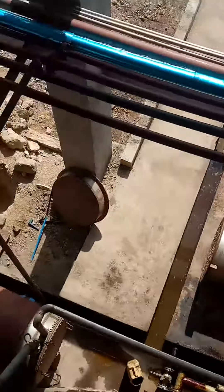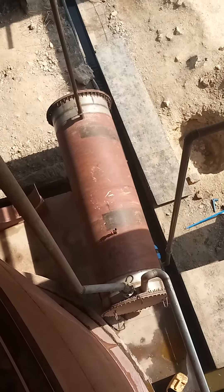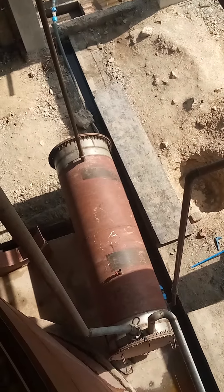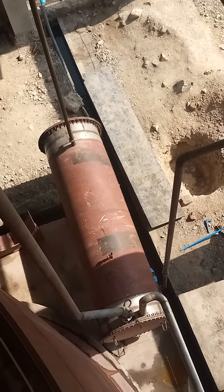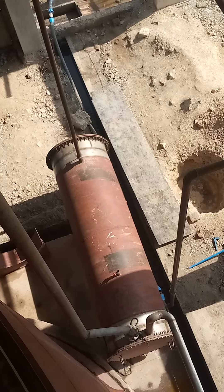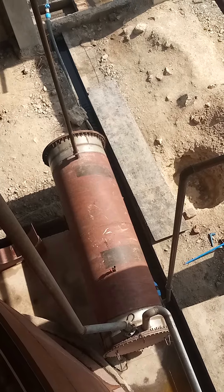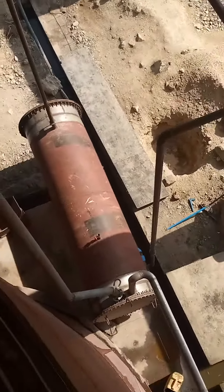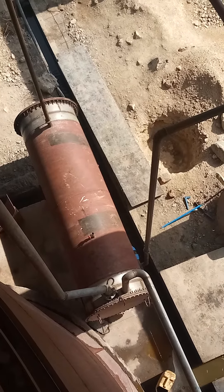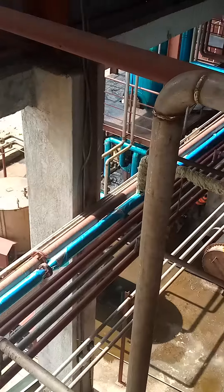Over here we have our coolers — heat exchangers — through which we pass the media to cool it, so as to attain our target temperatures. Yeast normally works well when it is within its range, which is a temperature of around 33 to 36 degrees. Here our plant is running as you can see.